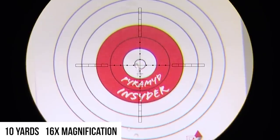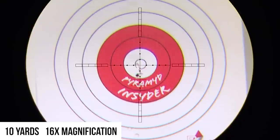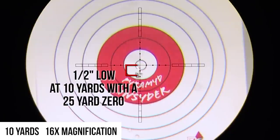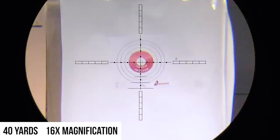Now we're going to see what our pellet does at our closest distance of 10 yards. About two mil dots low there, and just off to the left — right around that second mil dot. So we know that if we want to hit dead center on a target at 10 yards, we need to aim two mil dots below center.